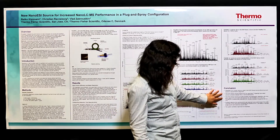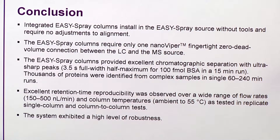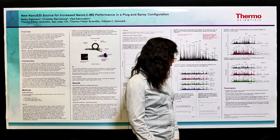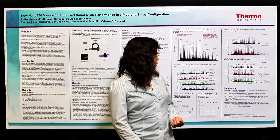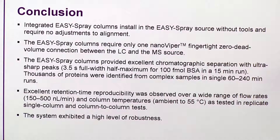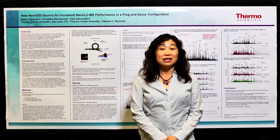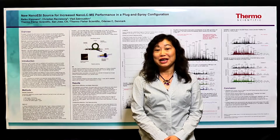In conclusion, we have developed the new Easy Spray source with dedicated Easy Spray columns which are very easy to install and use — always guaranteeing the best performance for everyone. We tested all the performance and proved by evaluation data results that even with easy use, we didn't sacrifice any performance. No compromise — we still get state-of-the-art nano flow LC performance for everyone by just one click. Thank you for watching this video. For more detailed information or to download the poster, please go to thermoscientific.com/SMS. Thank you.